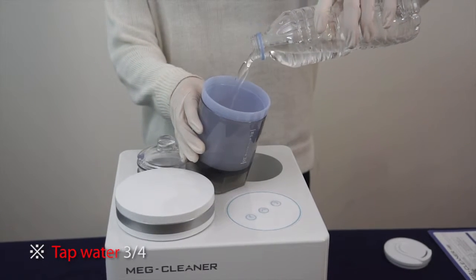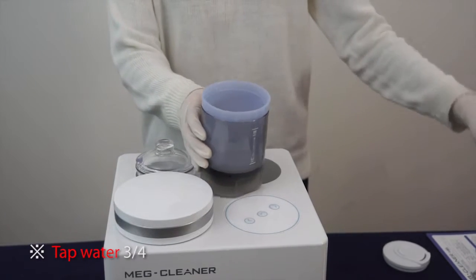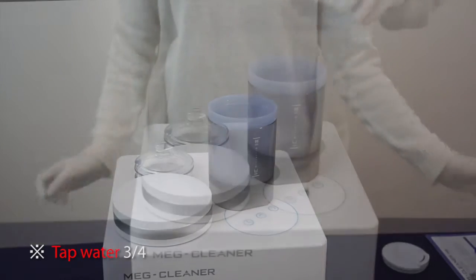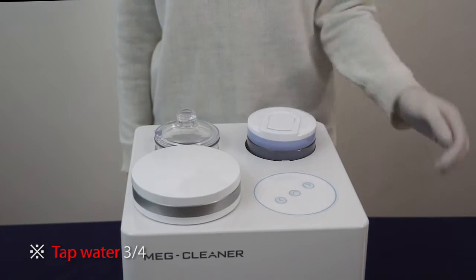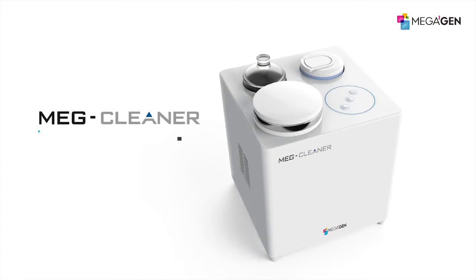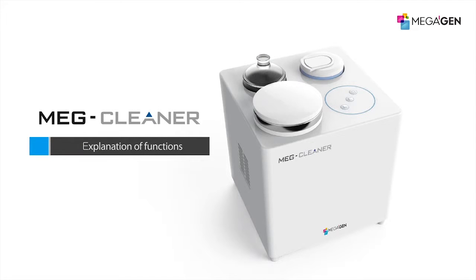If using purified water, there is no pasteurizing effect because enough underwater plasma cannot be created due to lack of minerals in the water.